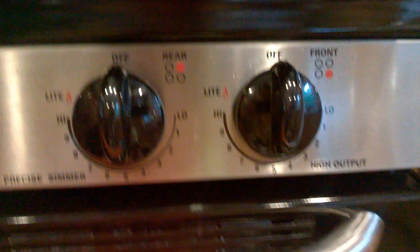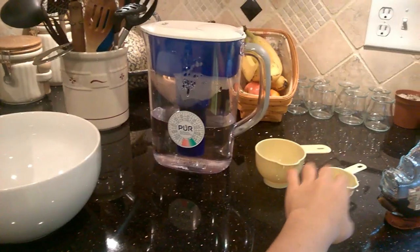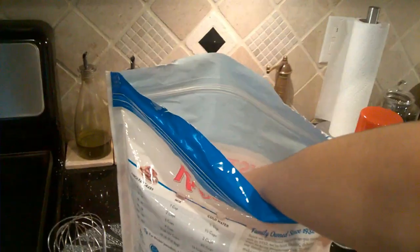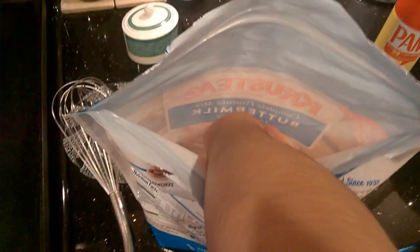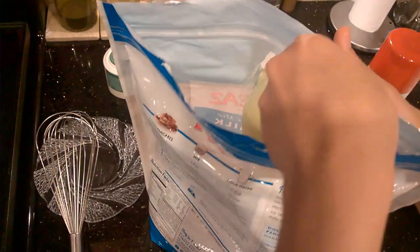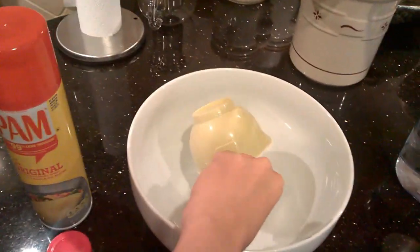Let's start! Turn your stove on! Let's start by getting our measuring cup and getting the pancake mix just like this. Gotta go slow and steady — slow and steady! Now what you do is just pour it into your mixing cup!